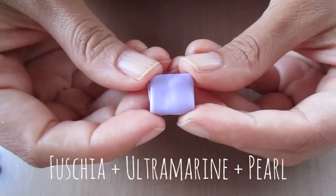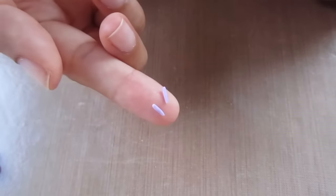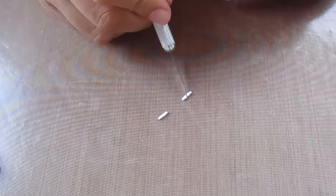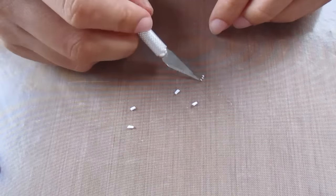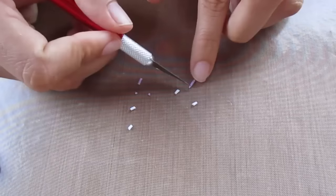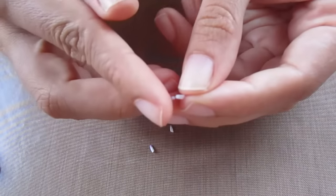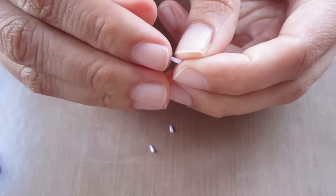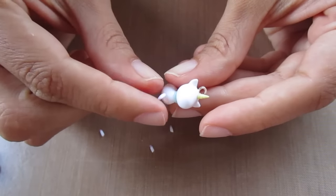For the unicorn's hooves I chose a lavender pearl — take two tiny balls and roll them out into logs. Then take two small balls of white clay and roll them out into logs as well, cut them diagonally and cut the tips off. Cut the tips off the lavender logs too, then using some TLS attach the lavender pieces to the ends of the white pieces and roll them together. Then attach them to the body using a needle tool.